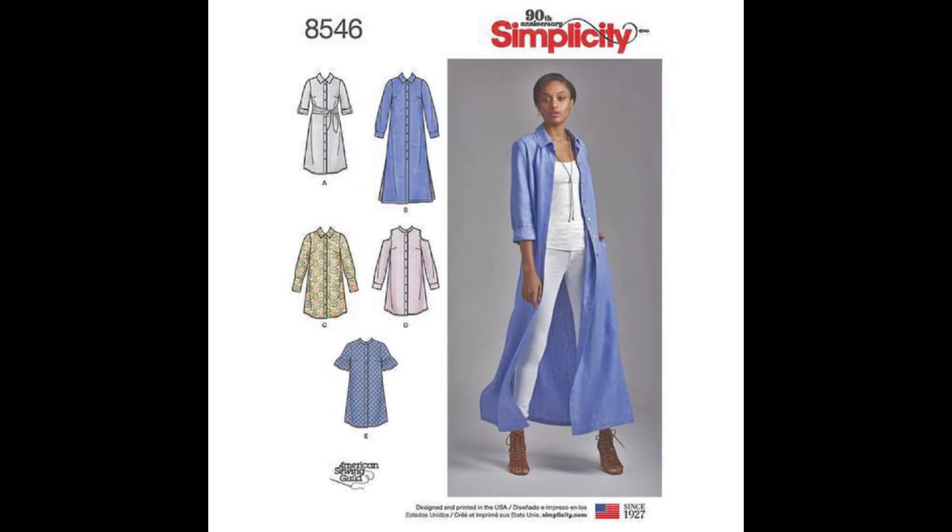The first one I have is Simplicity 8546, and I made the shirt dress. The second one is McCall's 7630, and I made a top out of some scraps. It's actually a top that I already made and I just added to it, so you'll get to see what I did with that.